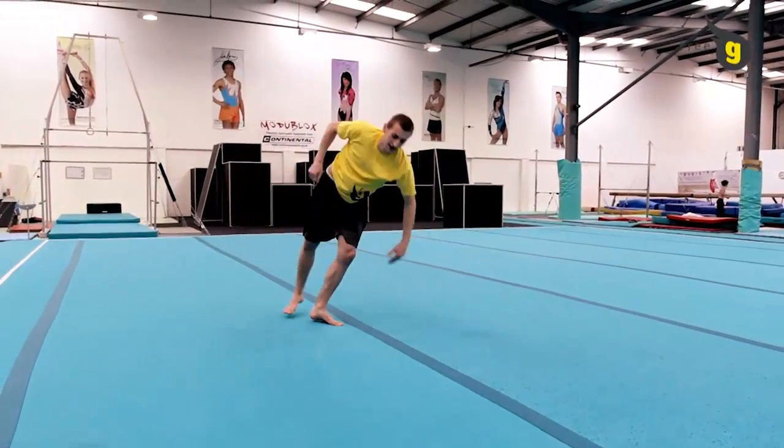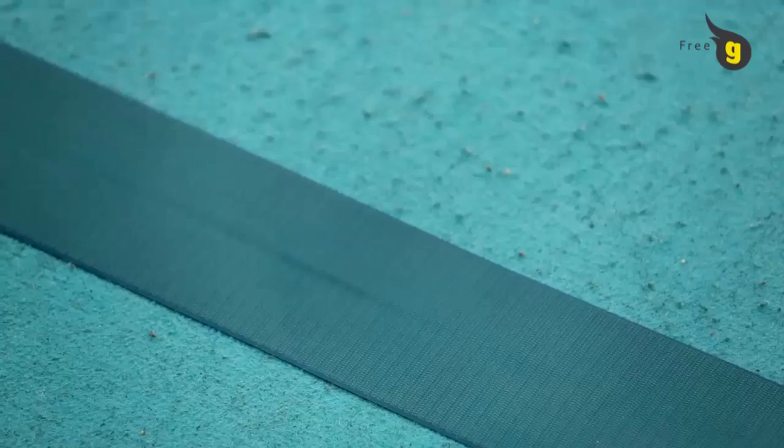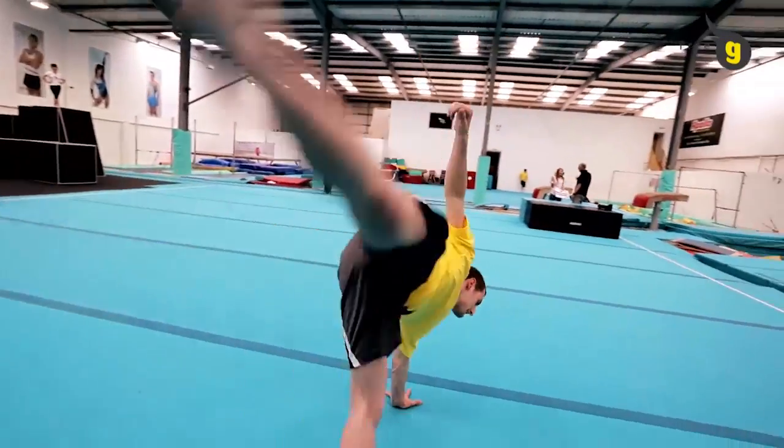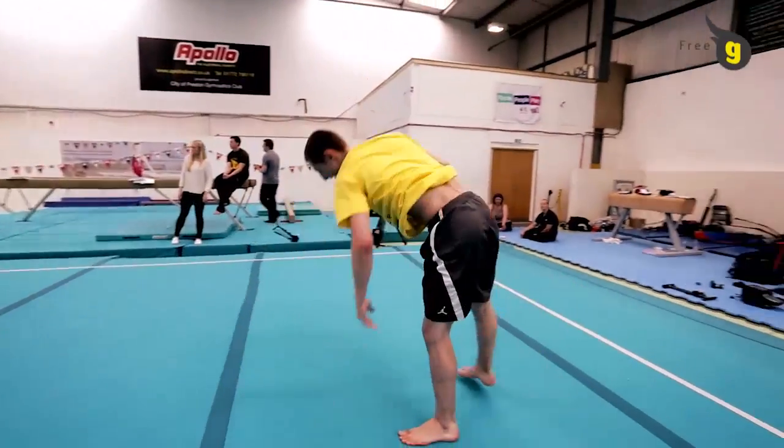You'd approach this skill as if you were doing a standing sideways cartwheel. The hand that is placed on the floor will temporarily support the weight of the body alone. The leg weight must be controlled and the hips, chest and head must all be facing towards the side in order for the legs to align correctly.